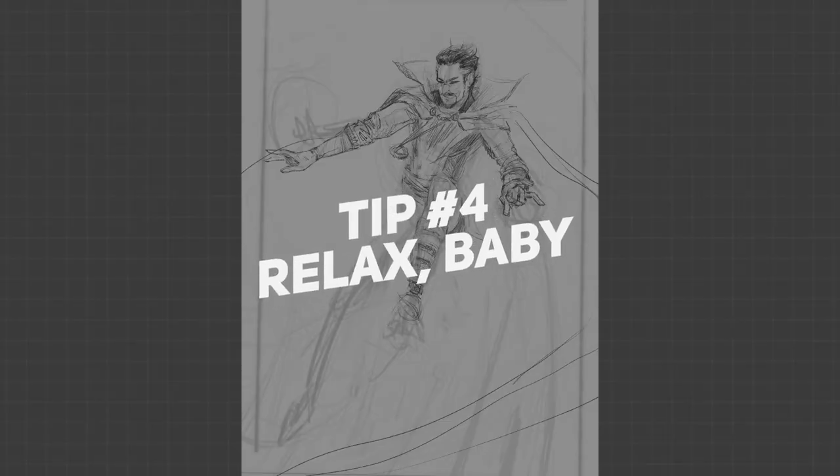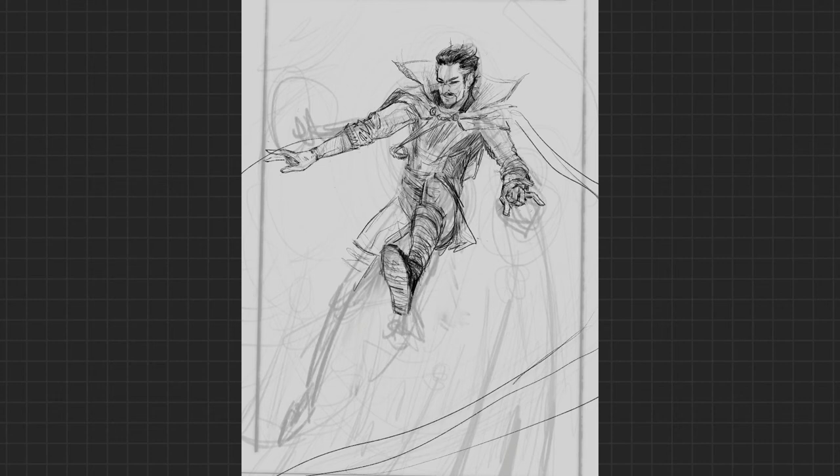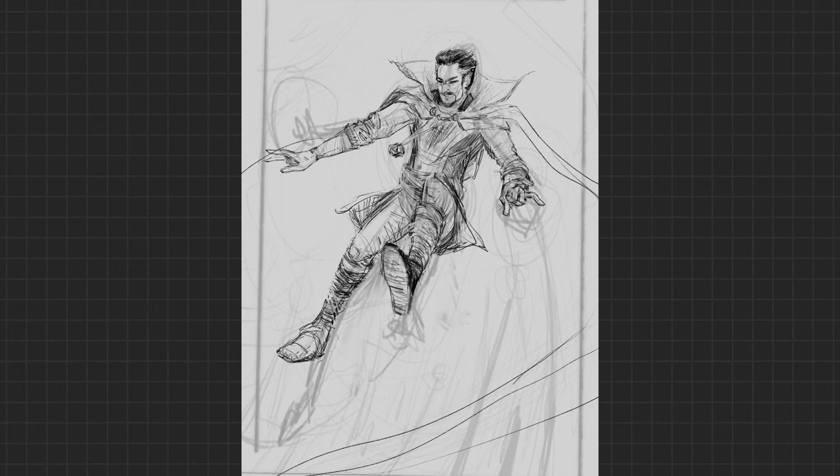Tip number four, and this is kind of a loose one — kind of one of my own. Relax. Seriously, you might want to roll your eyes at that, but hear me out. Oftentimes when this becomes your job or a profession, when it stops being a hobby and something you do for fun, it can kind of kill the love that you have for it. So it's important to take a step back sometimes, stop stressing out, relax, and remind yourself why it is you love doing this in the first place. Please keep that in mind and really take heed of this tip.